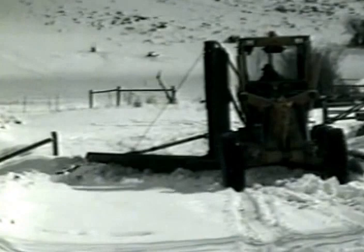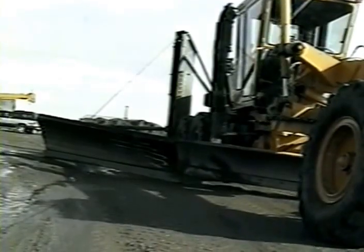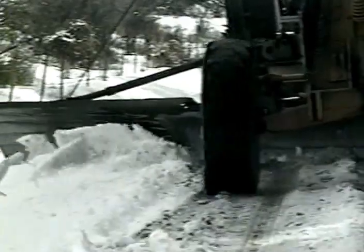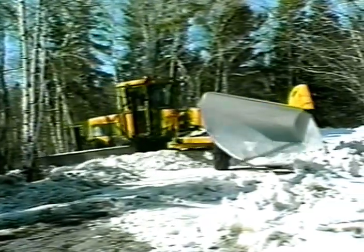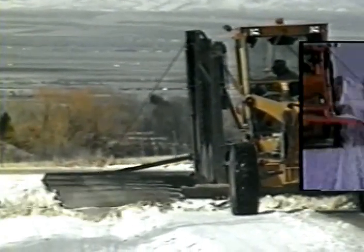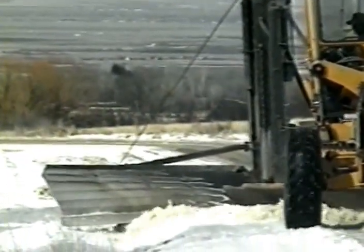In light snow, the motor grader's moldboard and a wing plow can be used. The moldboard should be tilted forward quite far to the point that the cutting edge is vertical to the road, as seen here. This will roll the snow along the moldboard to the wing, which keeps it rolling into the ditch. The motor grader's moldboard and the toe of the wing are at the same level, which keeps the snow moving without a break. Be careful not to leave a windrow as the snow is being cast outward from the heel of the wing into the ditch.